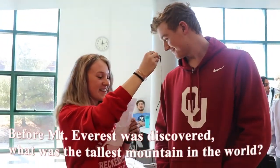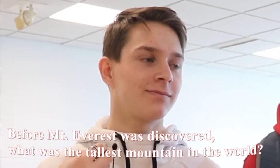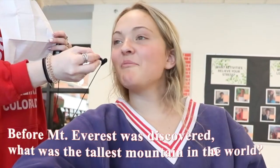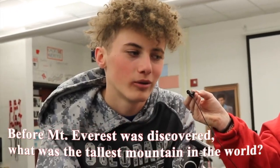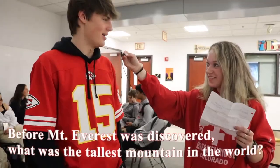I don't know, what's the question? MLA... Mount Everest — wouldn't it still be that mountain? Mount Everest.